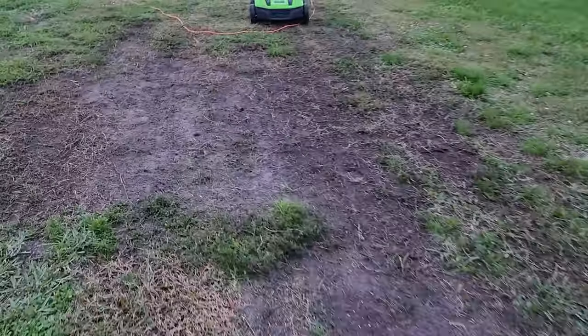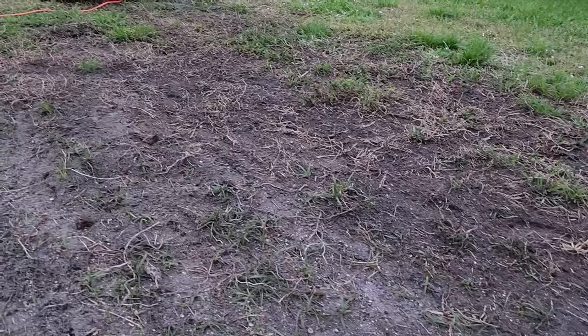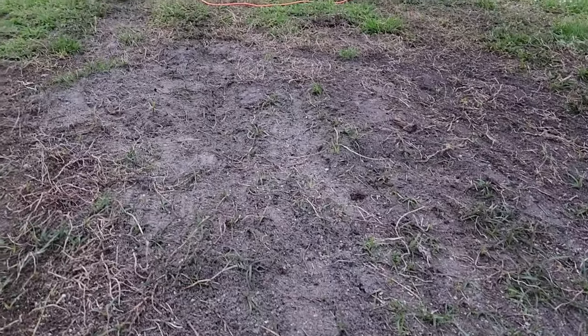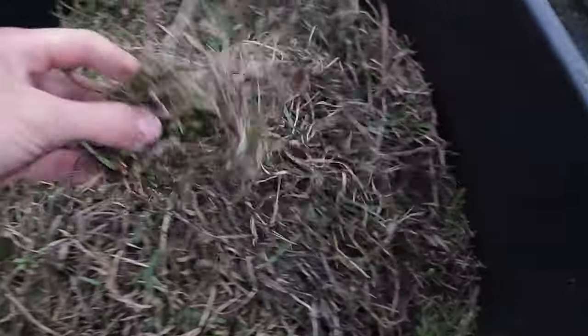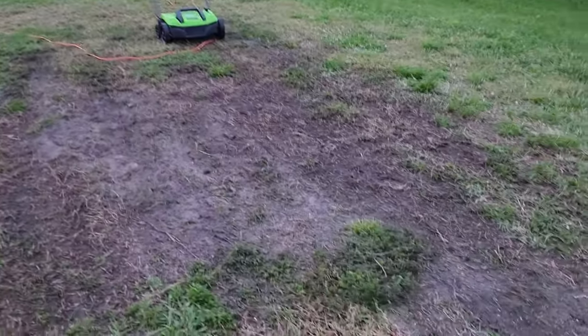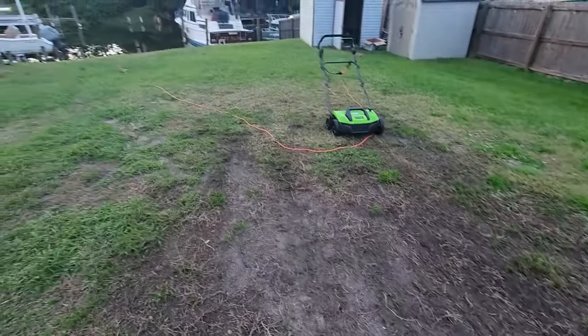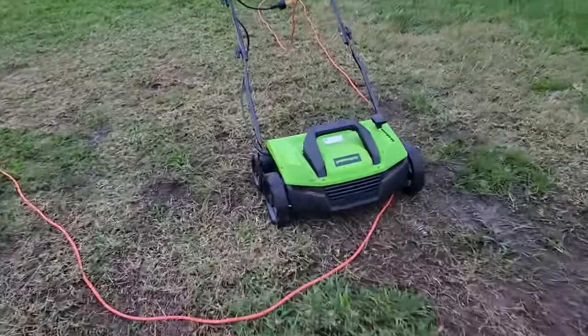As you can see, there's definitely a lot less thatch in here — that's kind of the point. This is just dirt now; I wanted it to pick up all the old thatch so I can put new sod down. As you can see in this pile, there's some grass in there but it's mostly just this dead stuff. Pulling an initial review here, it did pick up a lot of the thatch and the grass is still there. There wasn't much grass before, as you saw in that first clip, but we'll definitely keep using it. That's a first look at the Greenworks 14-inch de-thatcher.